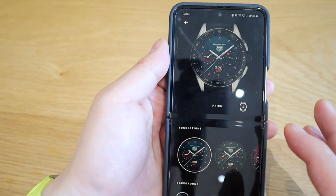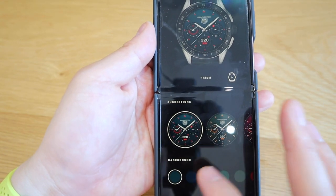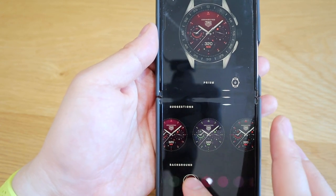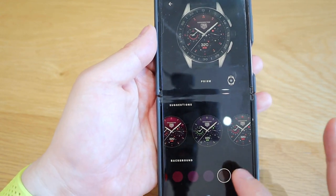The third one, the Prism, it's a bit more of a solid color feel. We've got blue, darker blue, red, darker reddish, and a few more color options that are really cool.